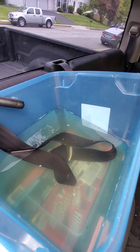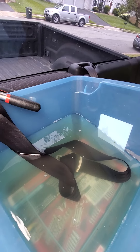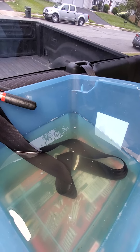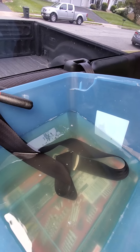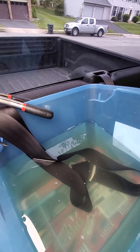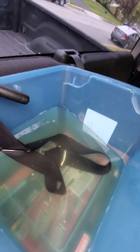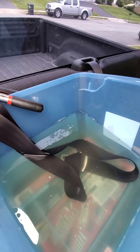Sometimes seatbelts don't retract very well or they do it slowly. That's because one, the mechanism the seatbelt is on could literally be broken — like a spring or something — and you just need to replace the whole thing. Definitely do that because that's a safety issue. But if it just retracts slowly and is a little slow to recoil, it's probably just because it's dirty.